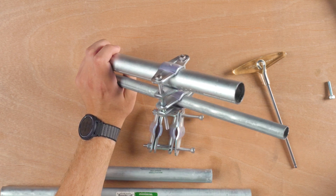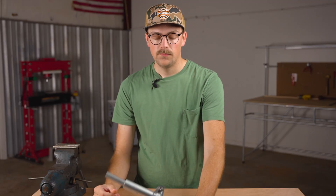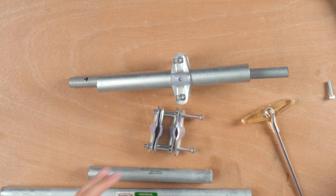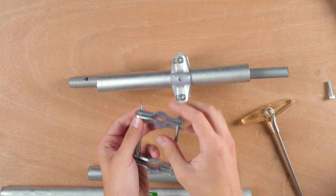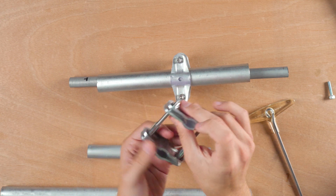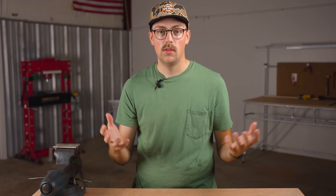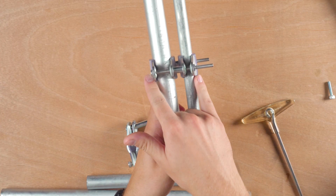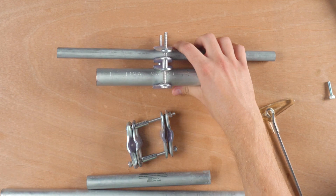You could also stack washers, which wouldn't look as good but might be cheaper and easier. Another cool thing about using our pieces is we have a hole here where you can use a self-tapping screw. You could assemble the two pieces together with the pipe in there, put the self-tapping screw through, and make the clamp before you put the bolts through — which makes it easier to assemble. It also adds strength because you could add four self-tapping screws and really reinforce the connection.